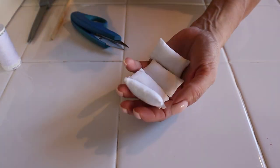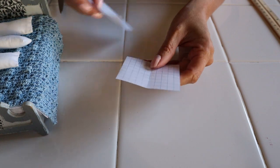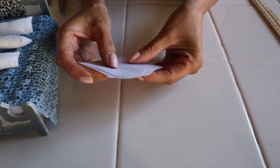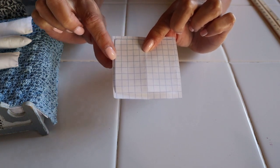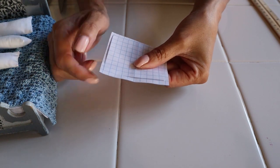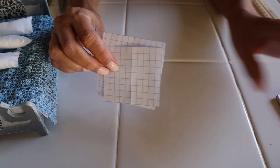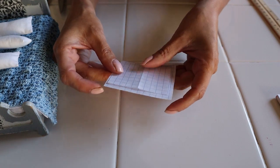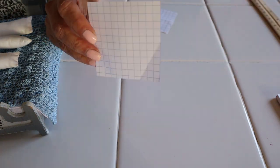Now let's move on to the pillowcases. We come back to the template we made for the actual pillows, but the pillowcase has to be slightly bigger. I took the template and went half a square around it bigger, except for the opening where I added a whole square. The measurements in inches are two and three-quarters by two and five-eighths. In centimeters that's seven by six point seven. Now we have to go ahead and cut the fabric.